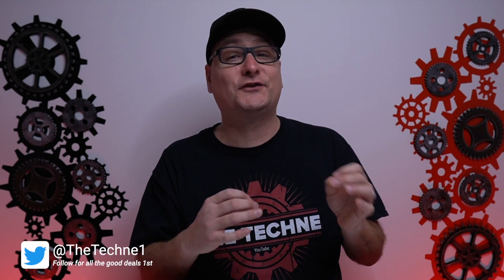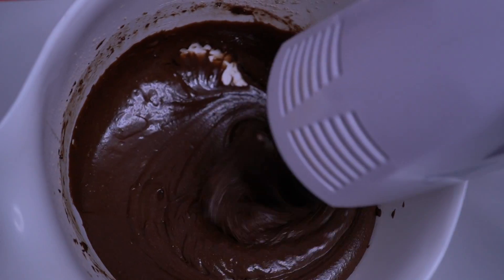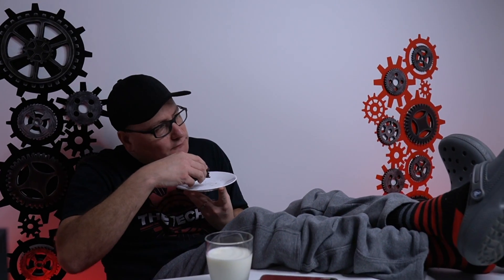Hey everyone, Techni here with a really quick video today. I apologize if this video seems just thrown together and really quickly whipped up. I thought you were whipping up a product review, not whipping up a batch of brownies.